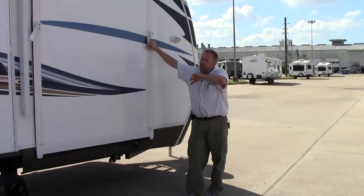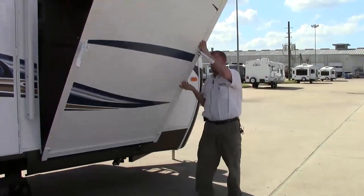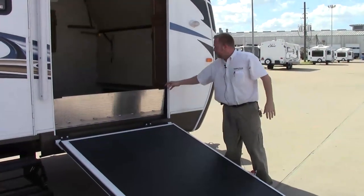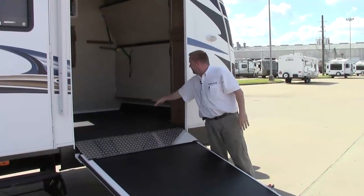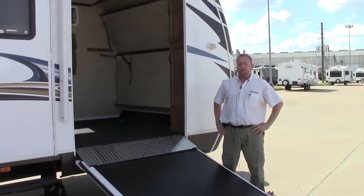The 310 TB — one of the unique features about the Outback TB is the front end: toy hauler, eight foot across, tie downs, bunk beds, crowned roof. It's just unique to this particular unit.